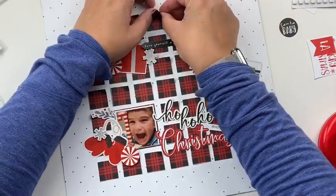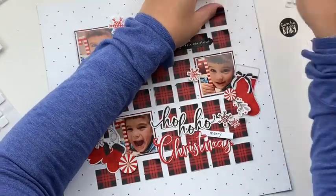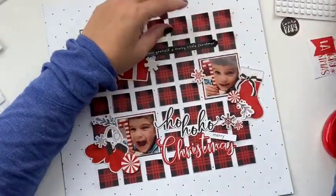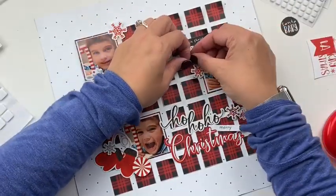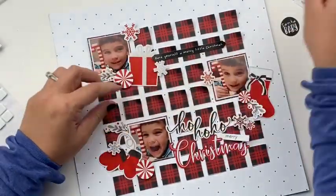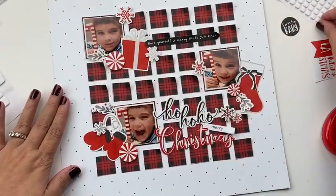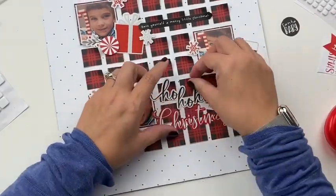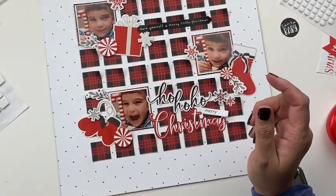My next step is a fun twist on the grid. You can see I'm pulling up the top right-hand corner of my little squares where I can, and just tucking a little piece of 3D foam adhesive underneath them. This creates some dimension and texture on the layout and gives it a unique look. All of those squares are going to have a little corner pulled up. An unintentional effect is that it kind of reminds me of an advent calendar — I was not going for that at all, but when I was done I realized, hey, that kind of resembles an advent calendar, which is a cool addition to the theme.